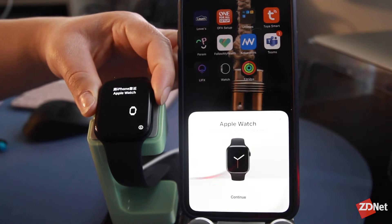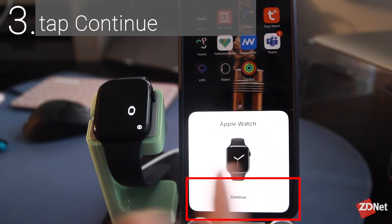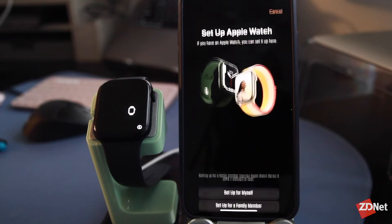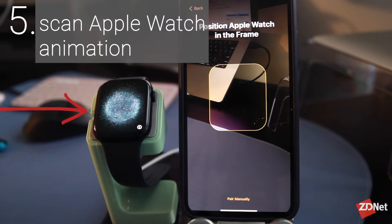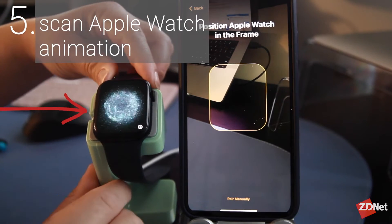A message will pop up on your iPhone when it recognizes the Apple Watch nearby, so tap Continue. You'll see options to set up for myself or set up for a family member — we're going to tap 'Set up for myself.' A cool little animation will pop up on your Apple Watch, so point the iPhone camera at the animation on the Apple Watch.